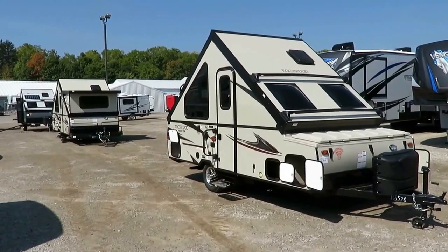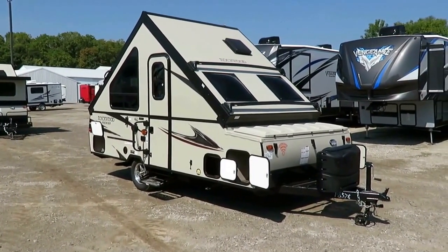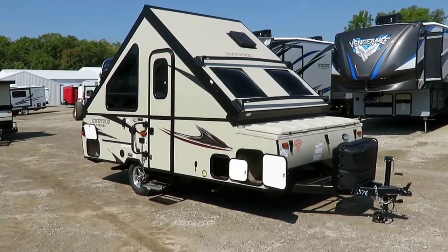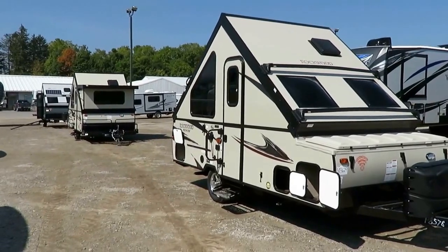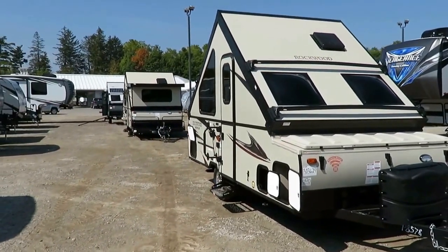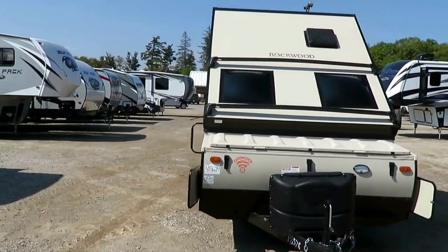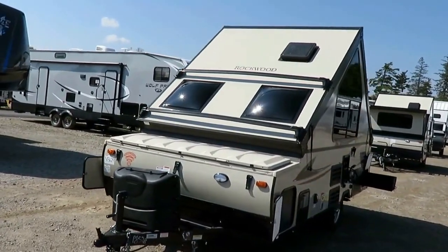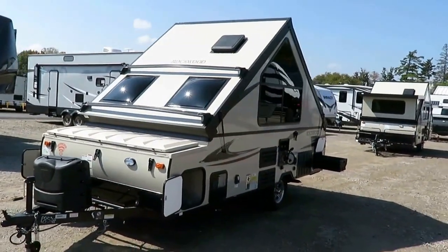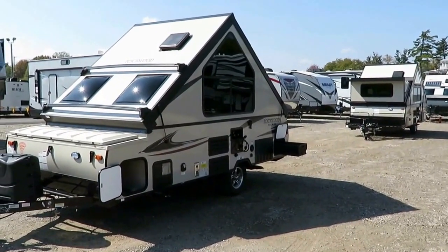You ever see that show, How It's Made? This is going to be Rockwood A-Frames here at Halet RV: How It's Made. The thing I like the most about Rockwood A-Frames is that they're very consistent - they're constructed the same way across the entire family. And that doesn't just apply to the A-Frames; it applies also to their travel trailers and their fifth wheels. Rockwood builds everything one way, the same way, every single time, and it's that consistency that helps lead to a lot of their quality.